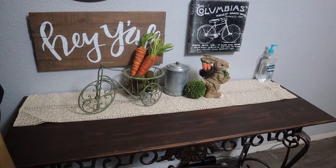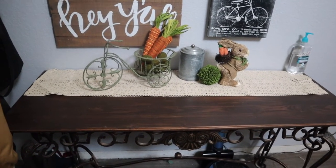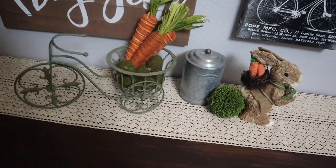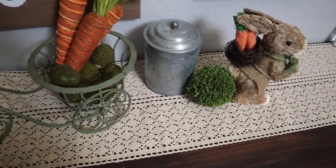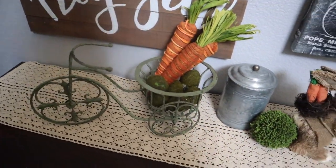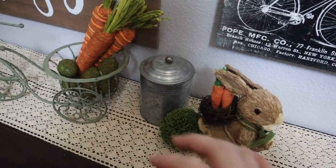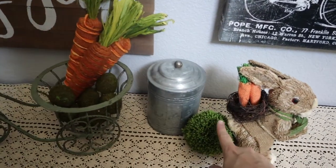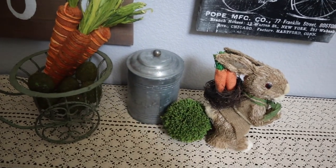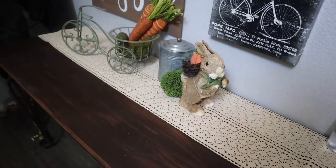To the left of our front door is this cute little entryway table — another one of my husband's and my DIY refinished projects. We just added a wooden top and it transformed it. On top, I've grounded all of the decor using a macrame table runner. I added in this cute little light green tricycle with some moss eggs and carrots, another one of these grass bunnies with more carrots, a little greenery ball, and a galvanized metal canister. I just love galvanized metal for both spring and summer.